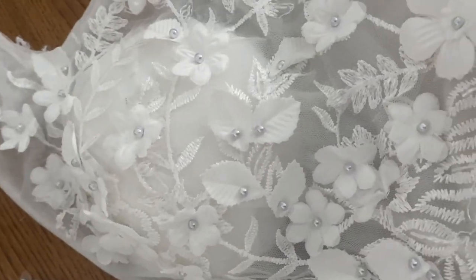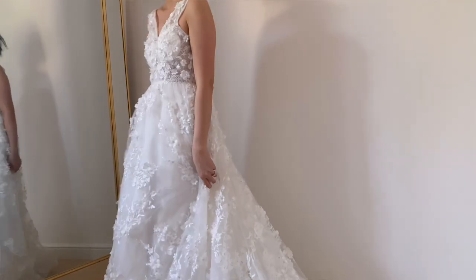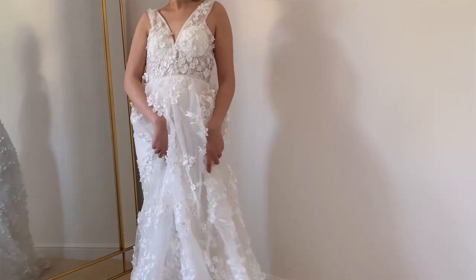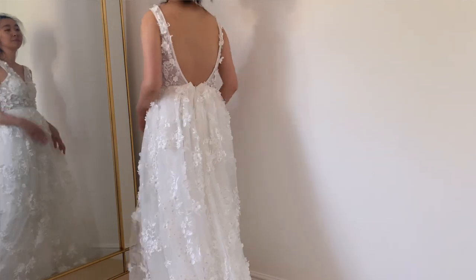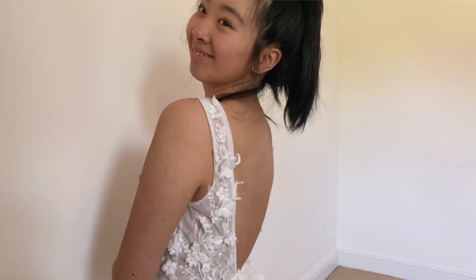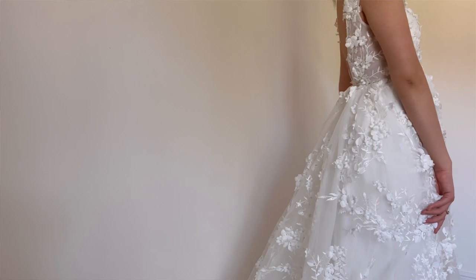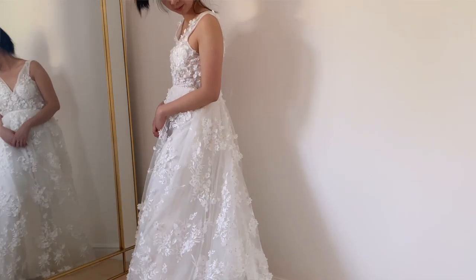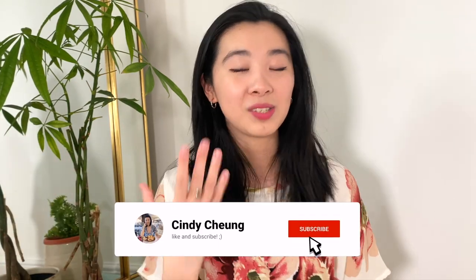Once that was done, that was it — I officially finished the dress and I'm very very happy. Some of you might prefer the first look, and that's perfectly fine, but at this moment I'm happy because it is so much more comfortable. Not having to worry about the straps falling off is such a blessing, and I'm not mad about the mid v. So here's the before and after — I hope you enjoyed this. If you did, please leave a like and consider subscribing. Thank you so much for watching, I hope you have a lovely week — see you next week, bye!